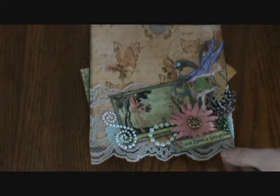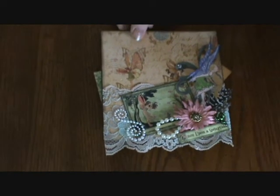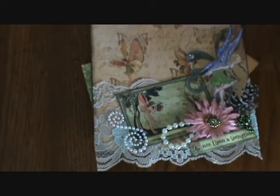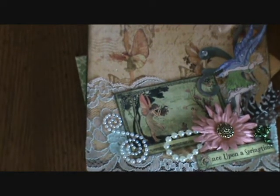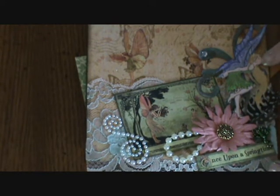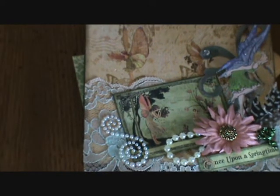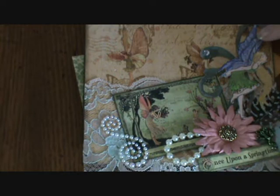And then I have these little postcards. What I did is I did a flourish here with some bling on it, and then this fairy is actually from Lindy's Stamp Gang as well.